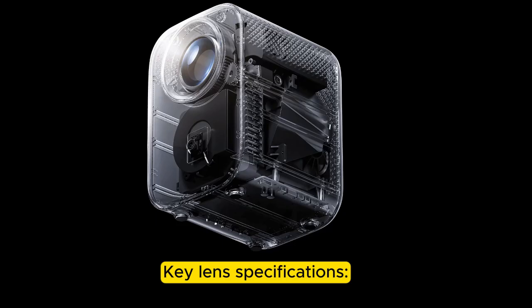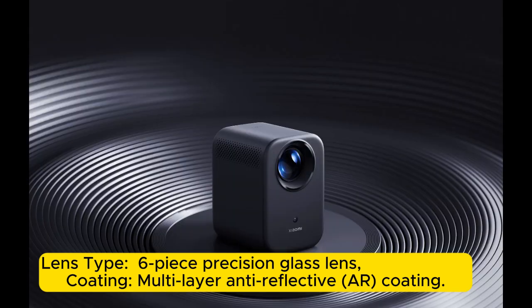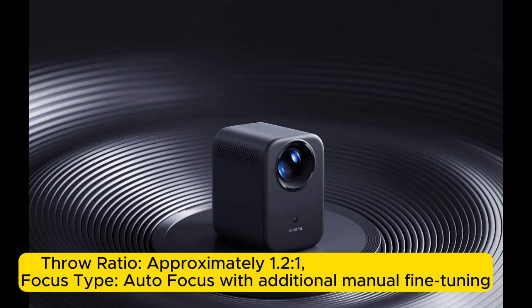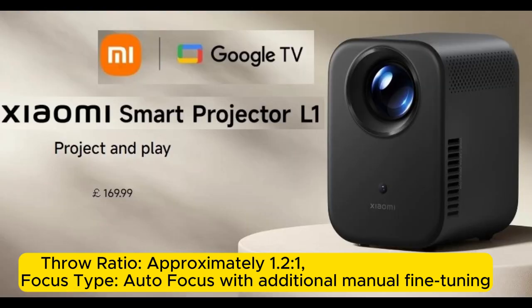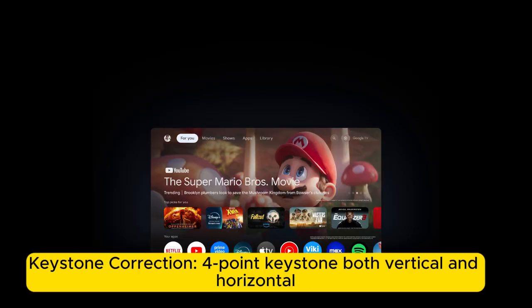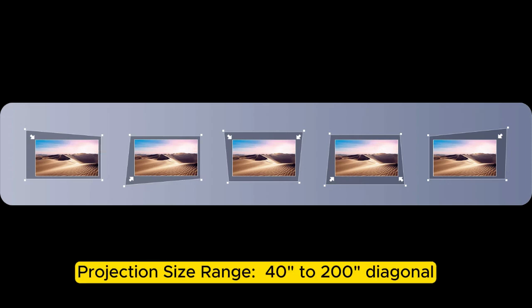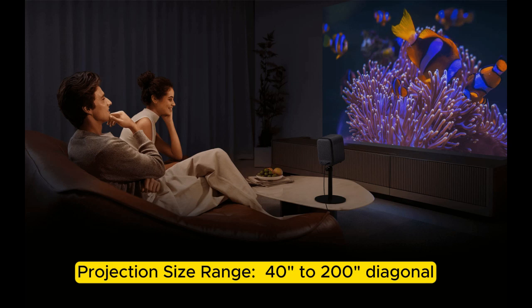Key lens specifications — Lens type: six-piece precision glass lens. Coating: multi-layer anti-reflective AR coating. Throw ratio: approximately 1.2 to 1. Focus type: auto-focus with additional manual fine-tuning. Keystone correction: four-point keystone, both vertical and horizontal. Projection size range: 40 to 200 inches diagonal.